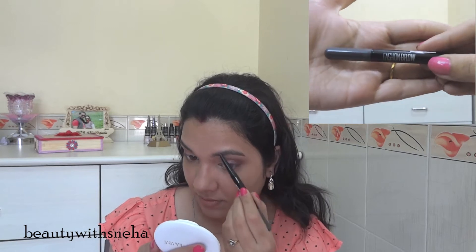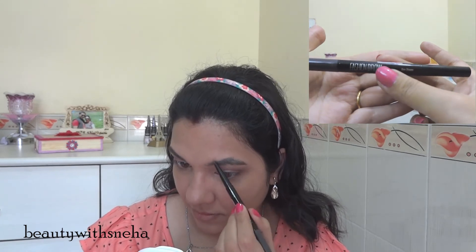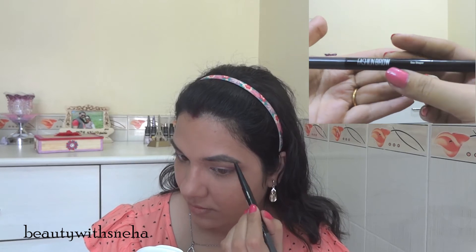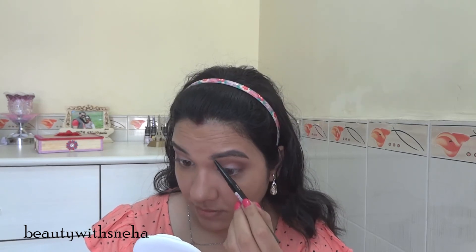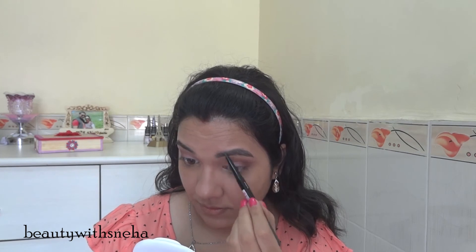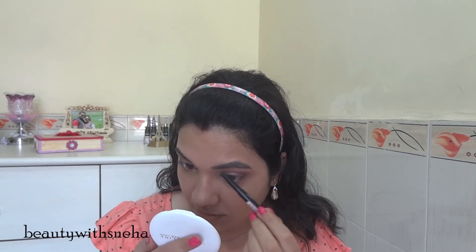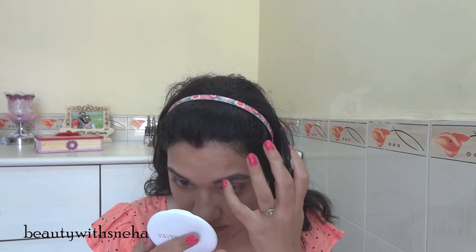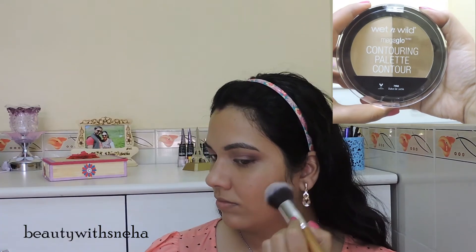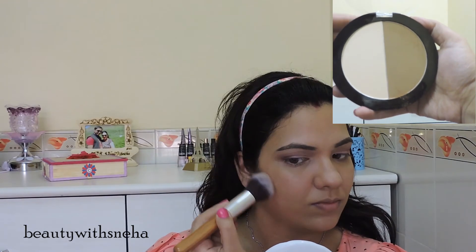For my eyebrows, I am using the Maybelline Duo Shaper in grey. After that, I will be using the Wet and Wild contouring palette, and I am just using the contour shade to contour my cheekbones, my nose, and my jawline.